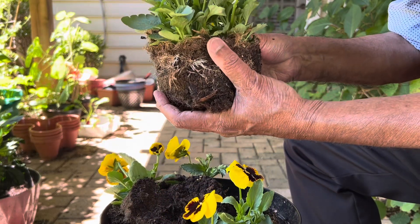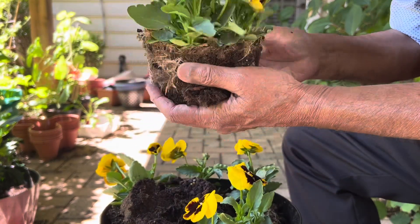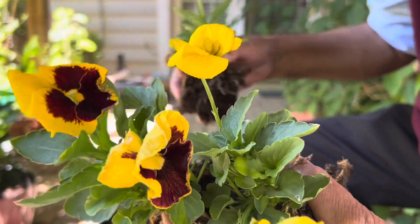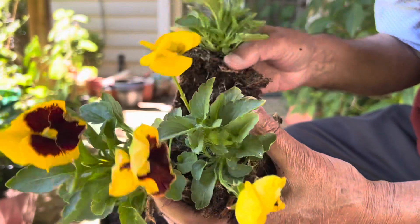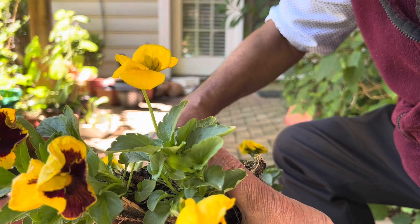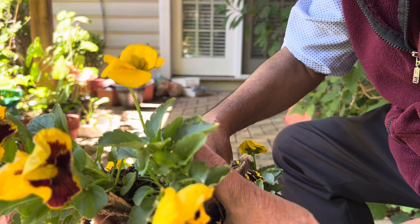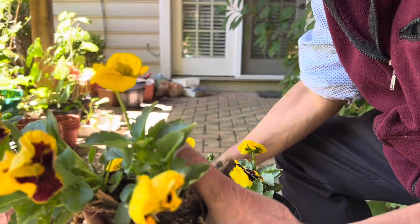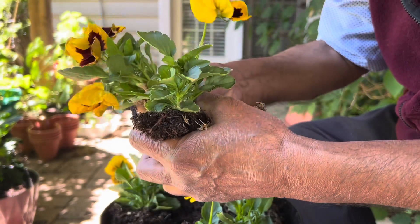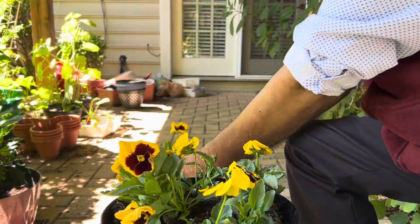They are perennials. They thrive in cold temperatures and can even survive frost — they are quite hardy. They are rated USDA zone 3 to 8 and can grow in winter as well. If you want winter flowering, sow the seeds in August and they will give you flowers in November, December, and January.